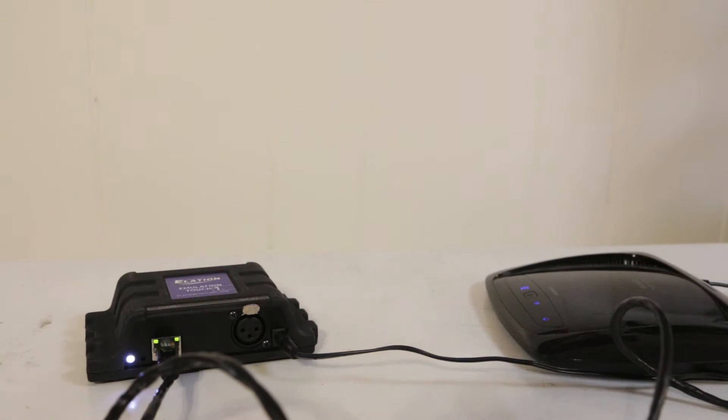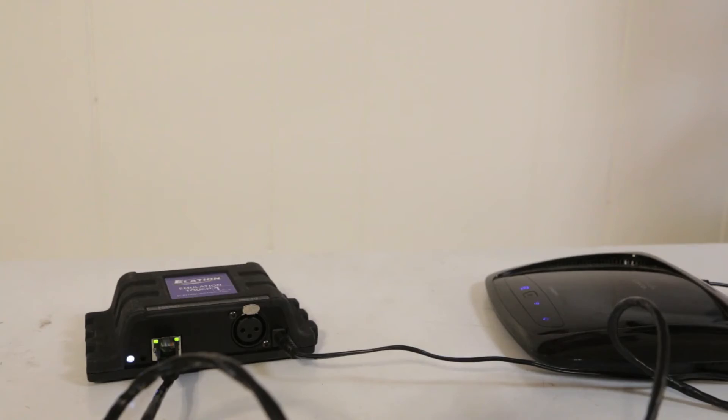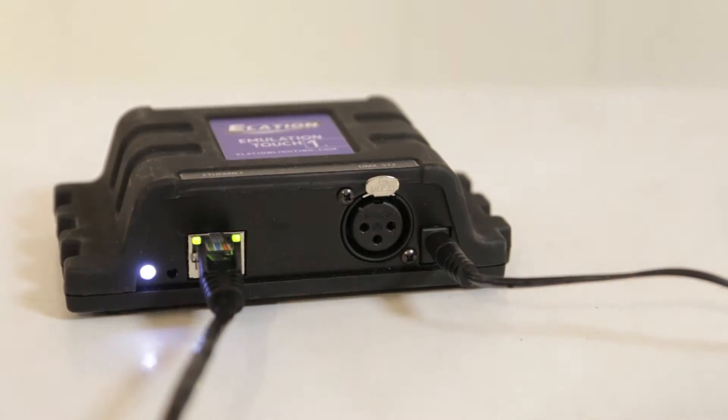Right away, your wireless router should light up showing a connection, and you should also see your little lights here blinking as well. Now one or two things are going to happen.